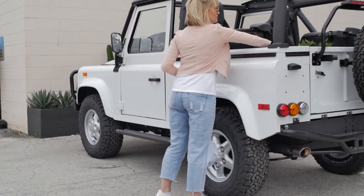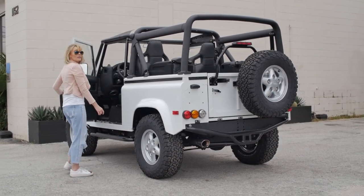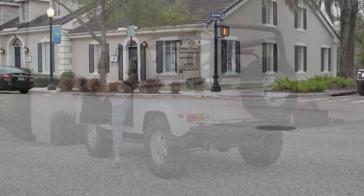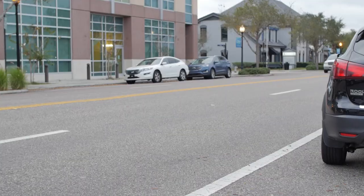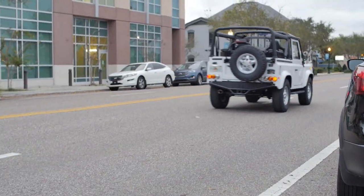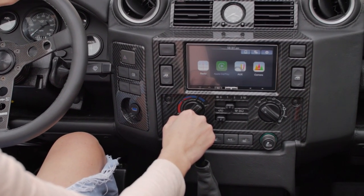This is an ECO restored D90 convertible, a perfect weekend getaway vehicle. We upgraded this D90 from the somewhat underpowered Rover 3.9 to the 6.2 Chevy LS3, mated to a six-speed manual transmission.